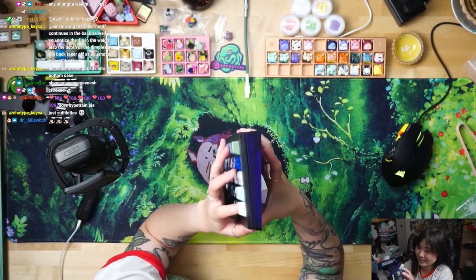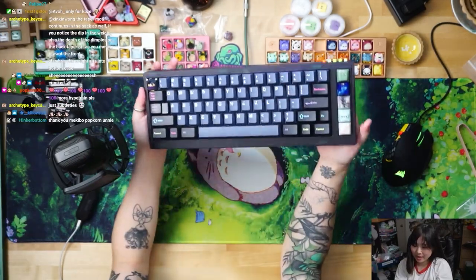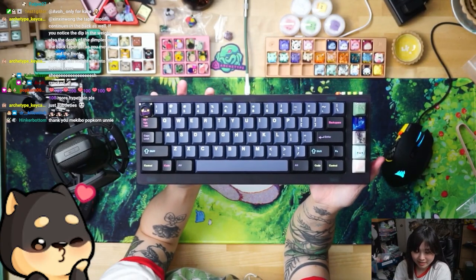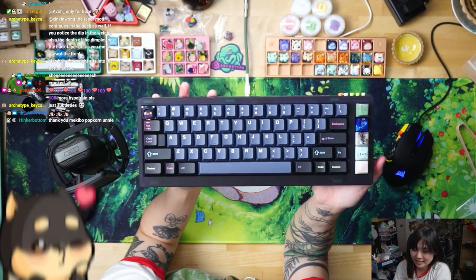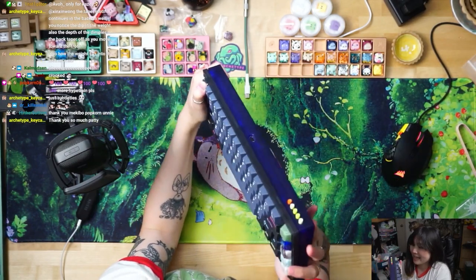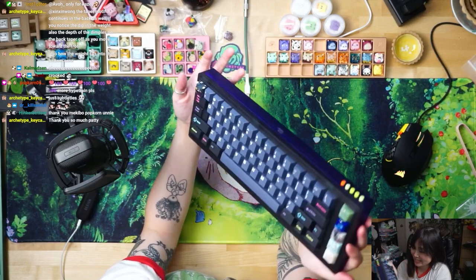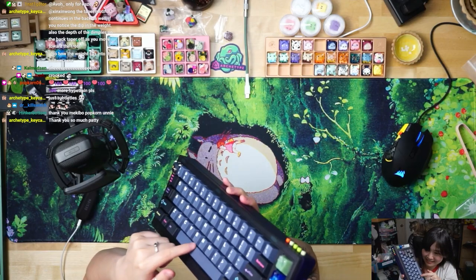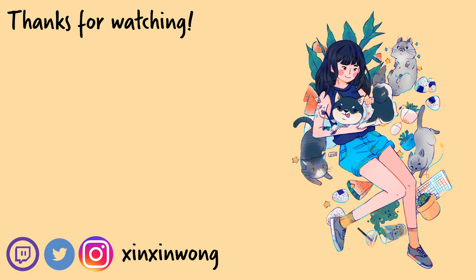Lots of subtle things I didn't notice until now. But yeah, that's the board. Thank you, Mech, for reaching out and letting me build it — this is fantastic. There are lots of fine details that I'm noticing more and more as I look at the board. The spacebar is so good. I love it. Bye bye!